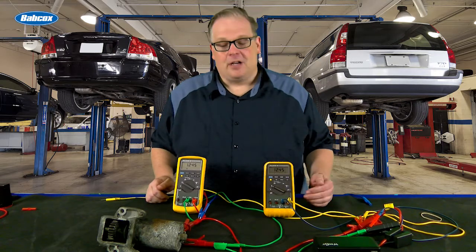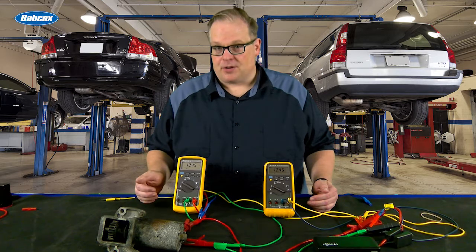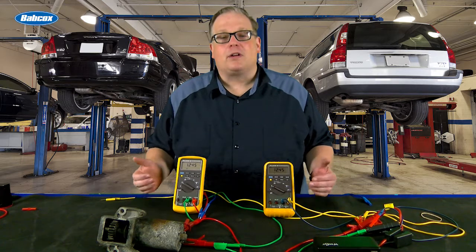You've got 12.4 volts at the battery, 12.4 volts at the starter, but you still have a slow crank. What could be wrong? We're going to find out next.